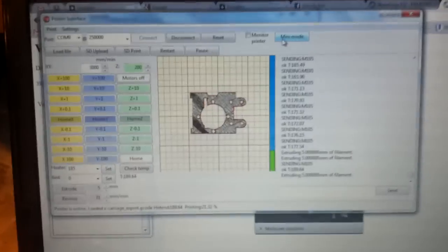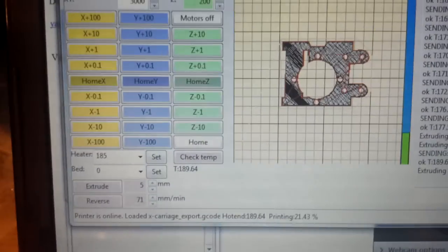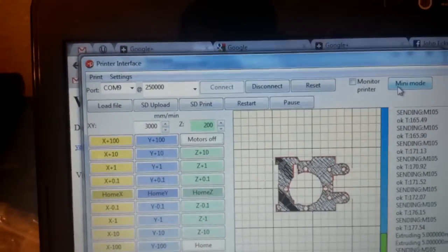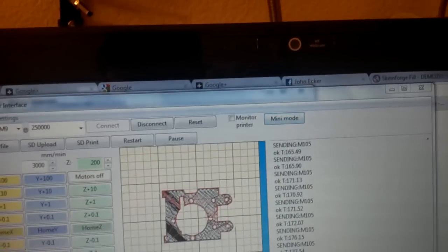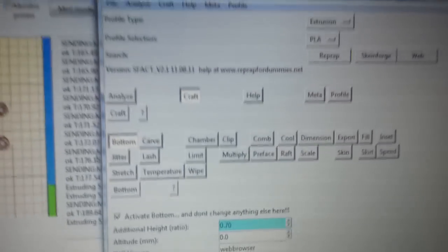As you can see right here, I'm running Pronterface. It's pretty good software. Space Exila got it working for me or told me about it. He considers it the dark side because it's got S-Fact built in. S-Fact is just a newer version of SkinForge — it's more updated where you don't have to think as much, basically. It's got a lot less settings. Some of the settings from SkinForge have been carved out, and it tells you exactly what you're looking for.